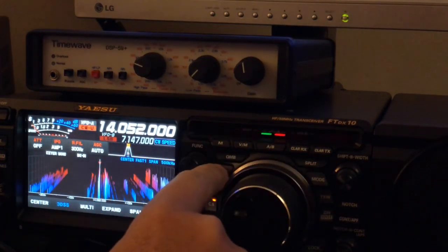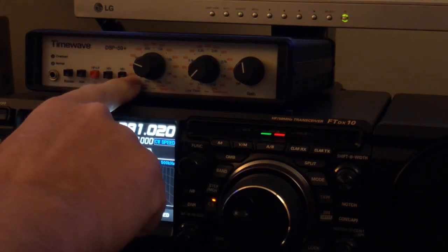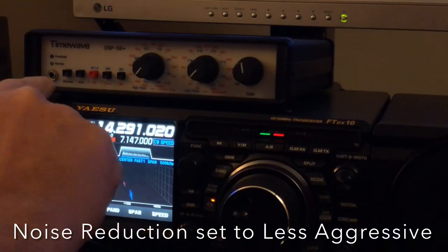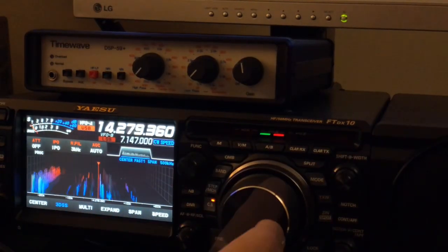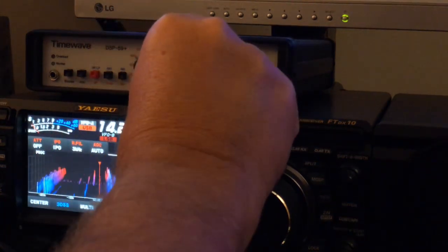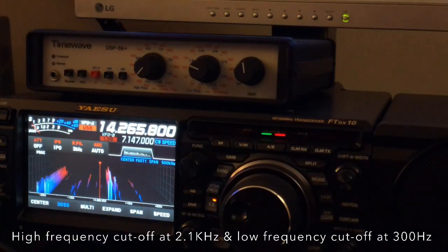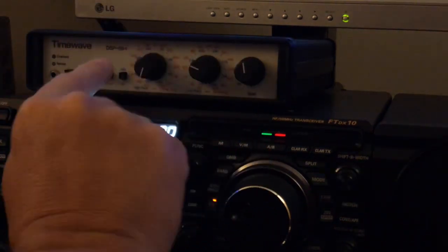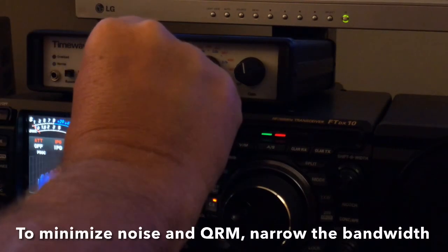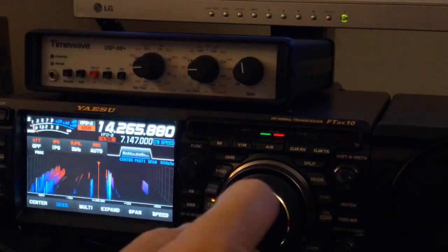Let's go back to sideband. Now I'll put this back in sideband mode. I can leave digital noise reduction on if I want. Right now I've got it on maximum aggression. That's all I have to do to put it on minimum. Listening at 2.1K now. High end at 2.1K, low end is at 300 — that's 200, 300, 400. I've taught this before: you want to get rid of noise? Don't listen so wide.